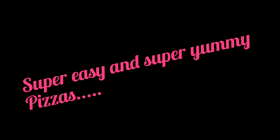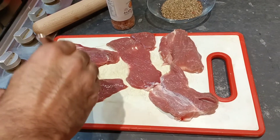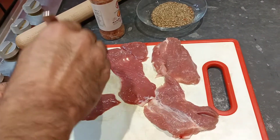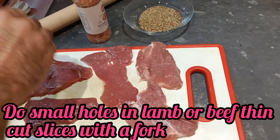Hello and Assalamualaikum, my YouTube family. Today I am making two special types of toppings for the pizza, and I will teach you two new toppings. For this you will need a fork for a little bit of a stir.